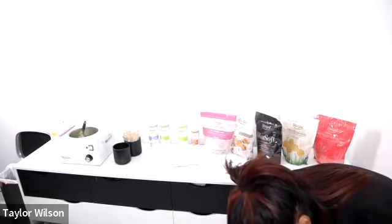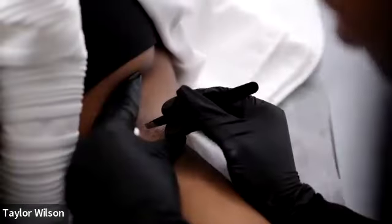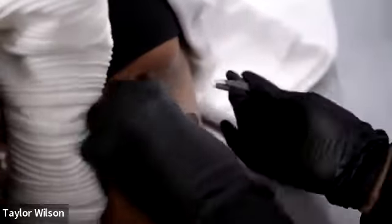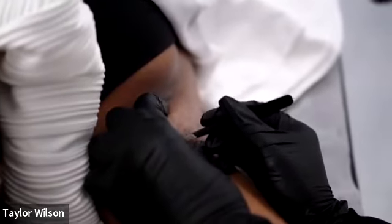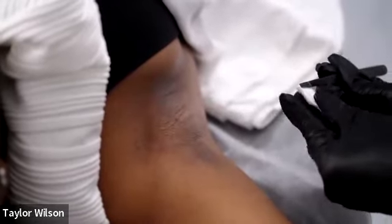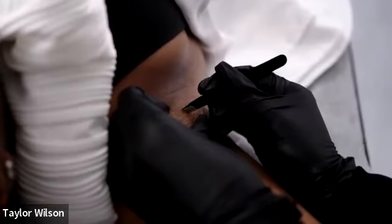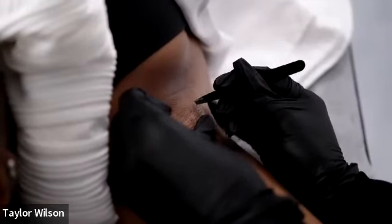I'm just tweezing these last little hairs on the underarms. If you have a client that doesn't want to be tweezed, that's fine too. Do you exfoliate your underarms? You need to exfoliate your underarms — anywhere you get waxed you need to exfoliate.